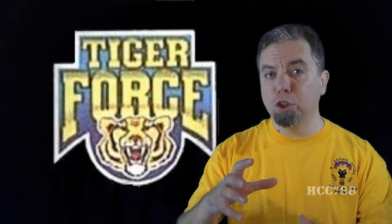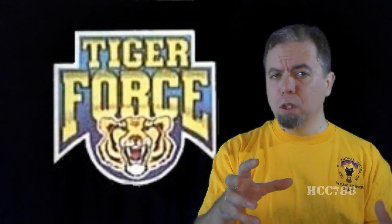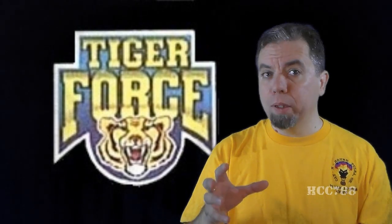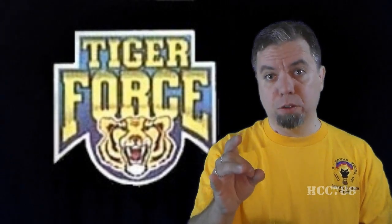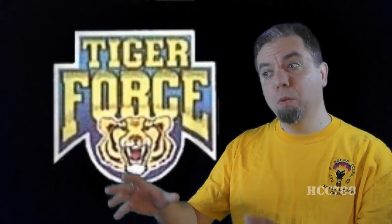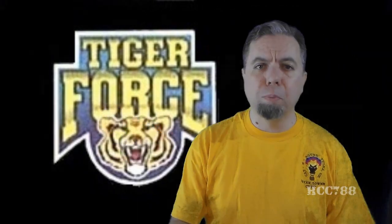Tiger Force really does deserve its own theme month. We're going to take all of April to really look at Tiger Force — some key action figures and a vehicle — because Tiger Force really was about the vehicles. That was my review of Tiger Force Tripwire. I hope you enjoyed it. Don't forget to check back next week for another G.I. Joe Tiger Force review. Next week I should be able to review the toy I intended to review this week.